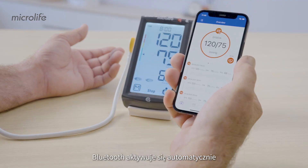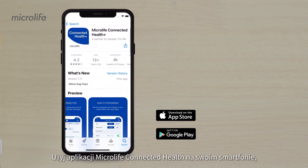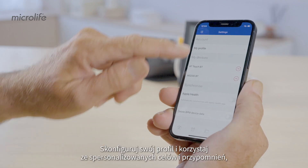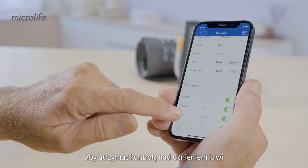Bluetooth activates automatically after a measurement for data transfer. Use the Microlife Connected Health Plus app on your smartphone to store, review, and manage your data. Set up your profile and use personalized targets and reminders to help you stay on top of your blood pressure.